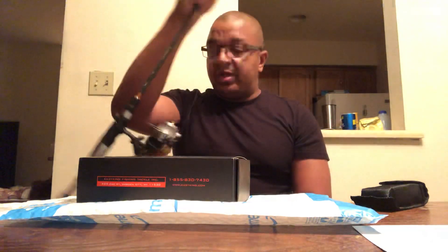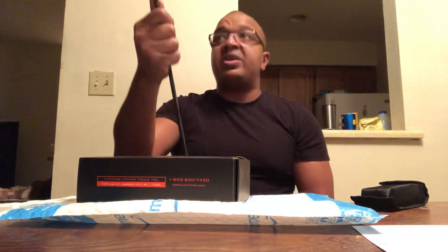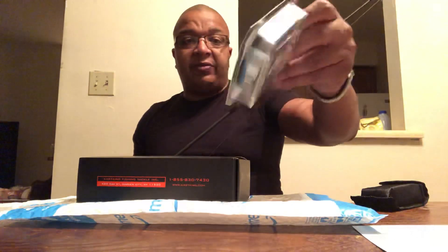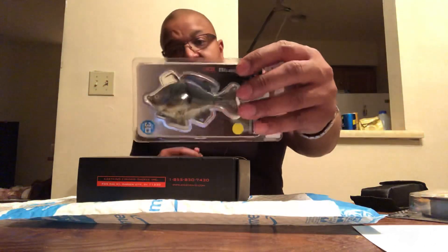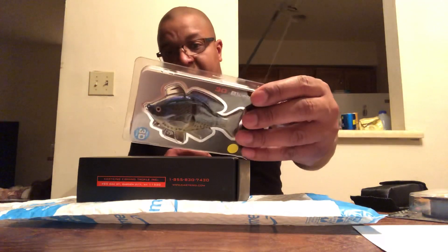This is a trout rod, medium action, 6-pound test line, which I'm going to be taking off tonight and replacing with an 8-pound fluorocarbon. I'll change that on the rod, which I'm going to be doing right now. And because I want to hit those bass — those big old greedy bass — I got this 3D bluegill lure.